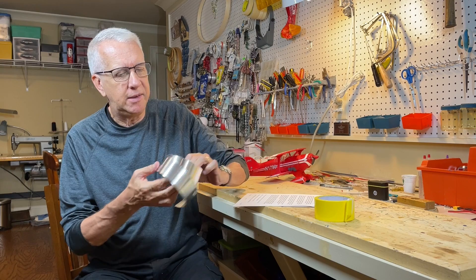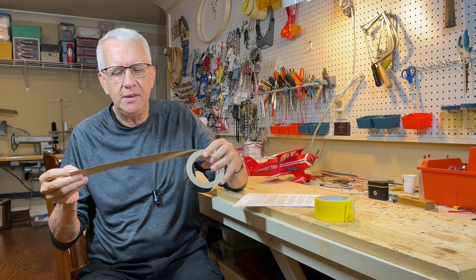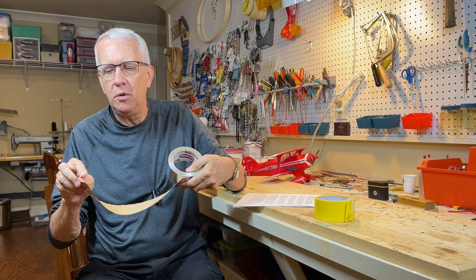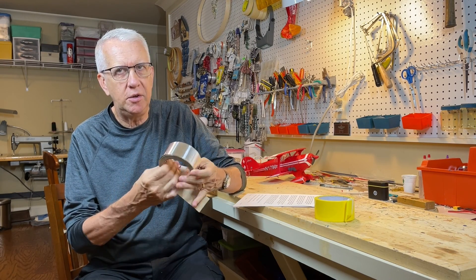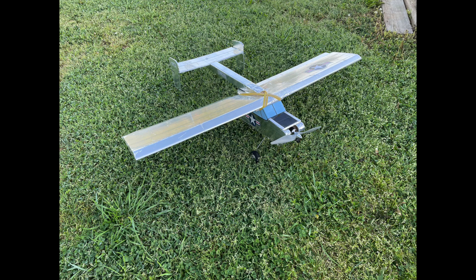Another option is metallic HVAC duct tape. It has a silvery finish — you peel off the backing and it's extremely sticky. It's normally used to seal vents in heating and cooling systems. With a little bit of practice, applying it carefully and using a flat surface to rub it down, you can get a nice metallic-looking finish on your model. I did this with my L-15 Scout and I think it came out pretty nice. It adds a little bit of weight, but not too much if you're careful.